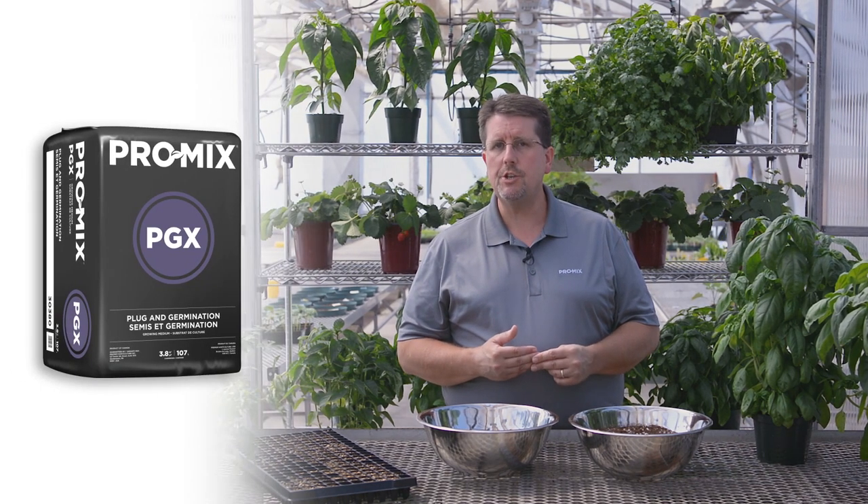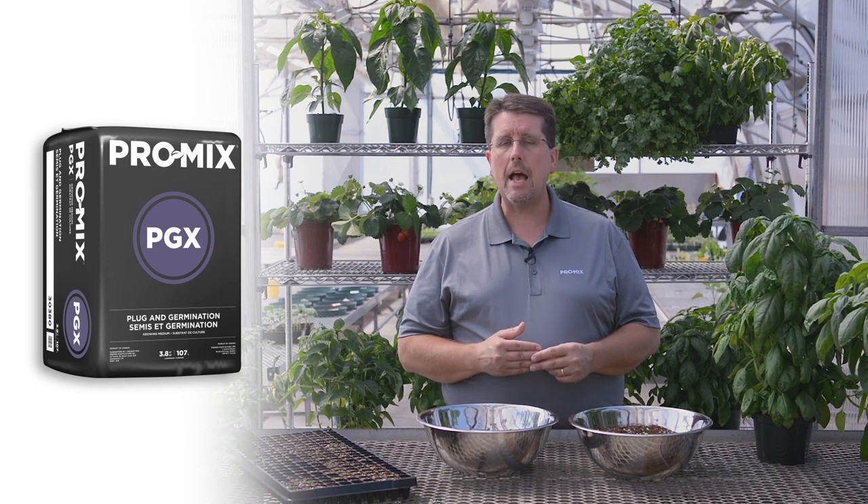The second product I would recommend would be the ProMix PGX. ProMix PGX is a fine peat, fine vermiculite growing media that has higher water retention but still has decent drainage. So it's ideal for late spring through summer growing production. And also with the vermiculite that's included in the growing media, it helps the root ball to hold together. So for instance, if you have a plug tray and you pull plugs out, the media will tend to stay together and not fall apart quite as easily.